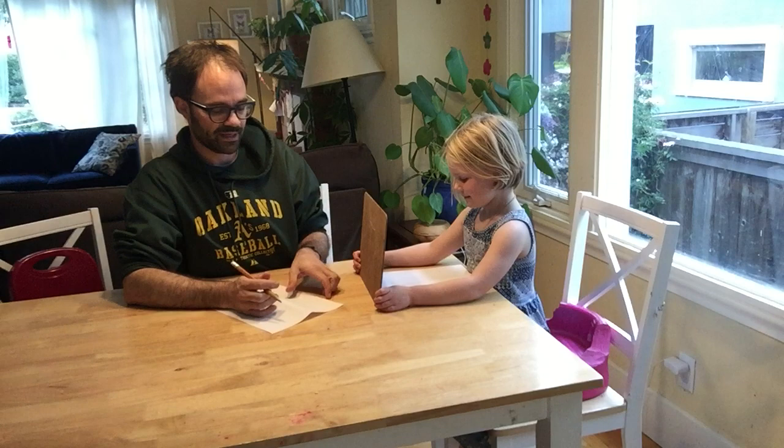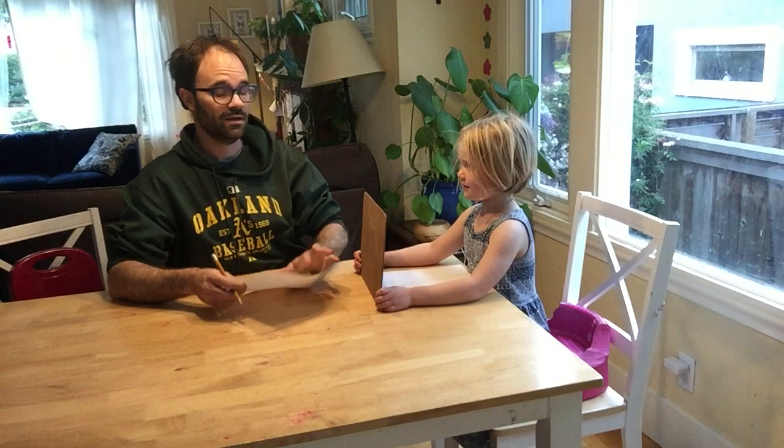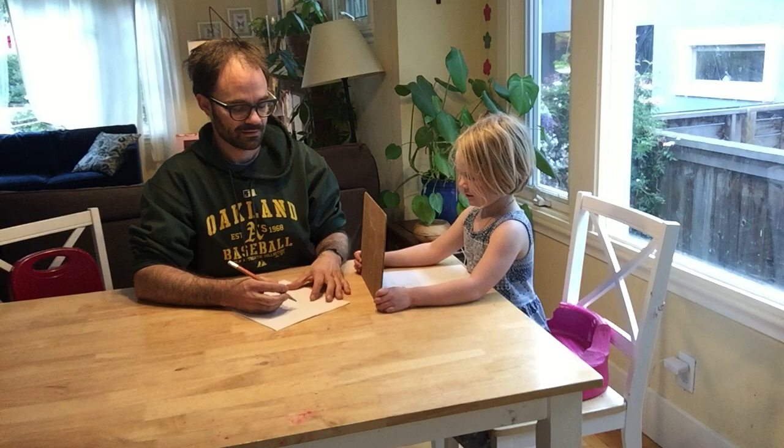Alice, how do I draw your monster? Should I hold my paper like this or like this? Whichever way you want. What do I start with? A triangle.